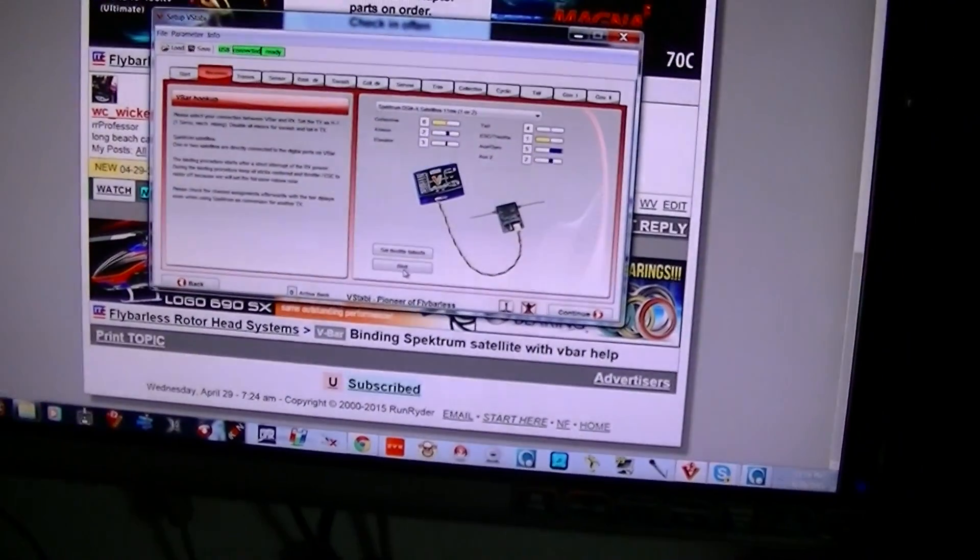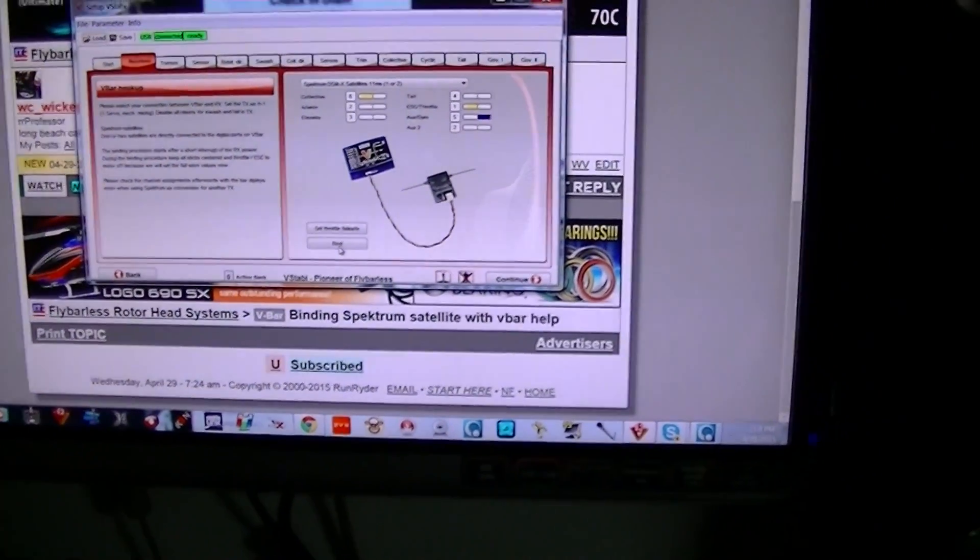Next, look in your monitor over here and make sure your controls are working.